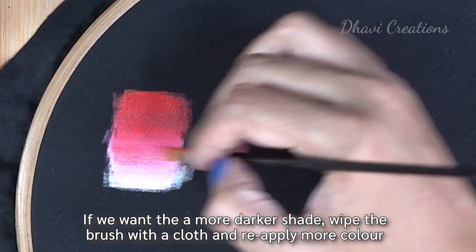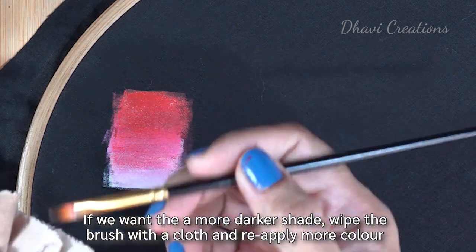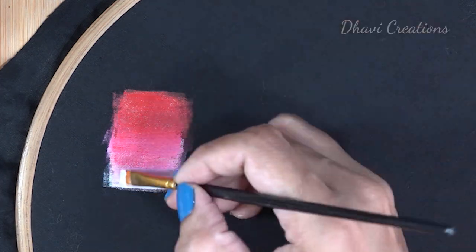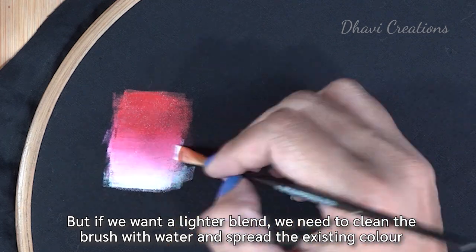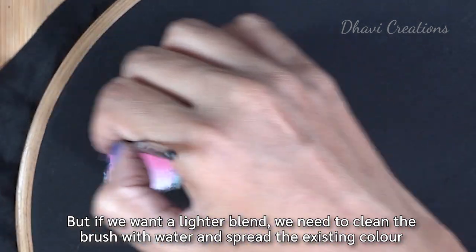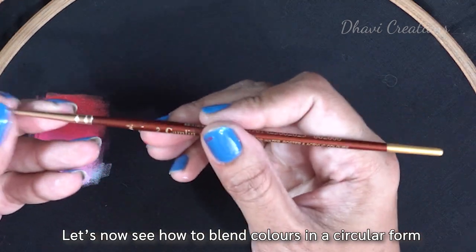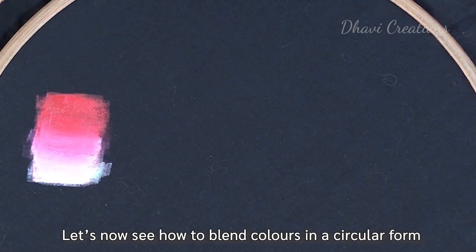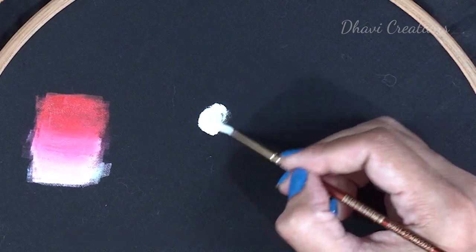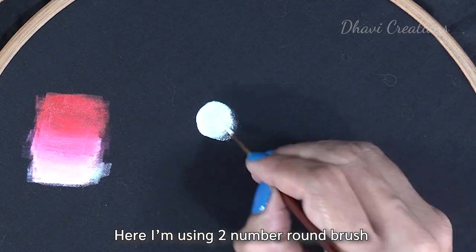We will wipe the brush. We will spread it gradually. If we are using white, we will wipe the brush with water and spread it gradually. Now we will smooth all the blending in a round motion. I will add a number two round brush and add white as a base coat.